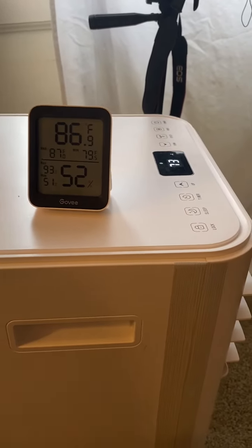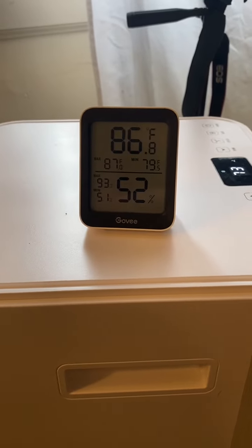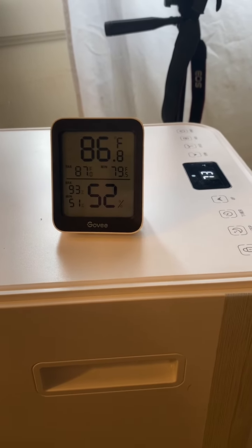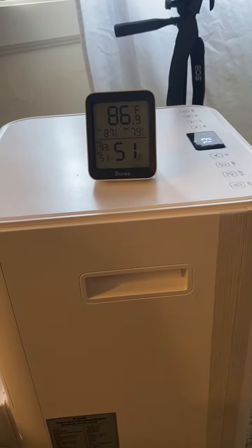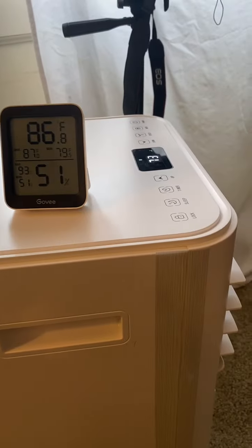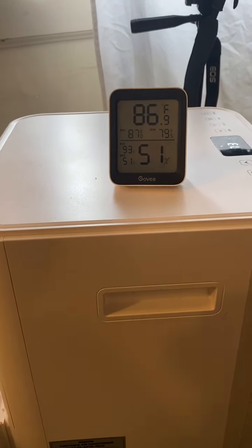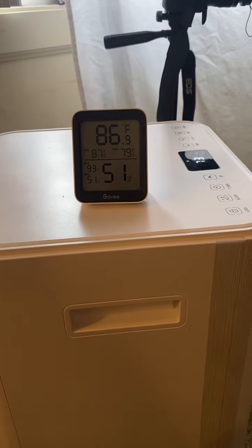The unit has been on for about 30 to 45 minutes. We're targeting 73 degrees but started at 90, so we're getting there slowly. I'm not sure if it will really drop much lower, as there may still be gaps with this simple sealing material. I'm going to open up the hose all the way and push the unit a bit forward to see if that helps.